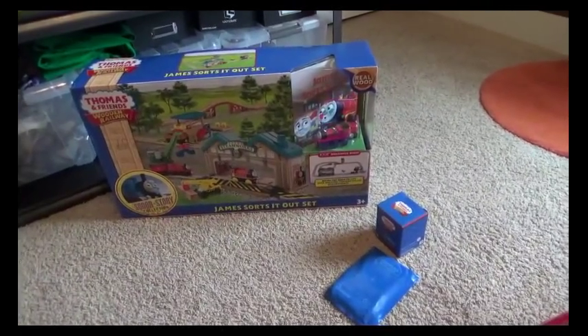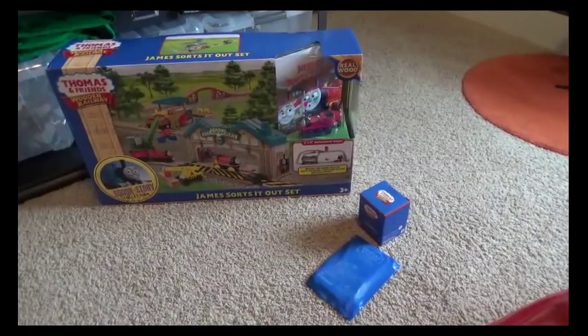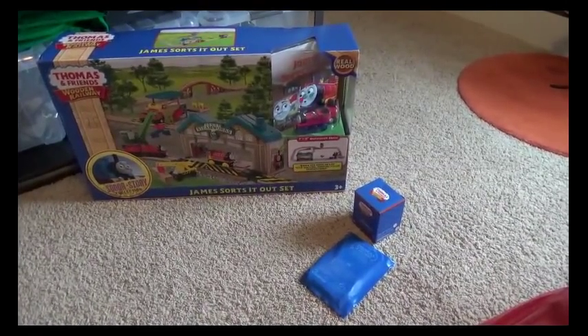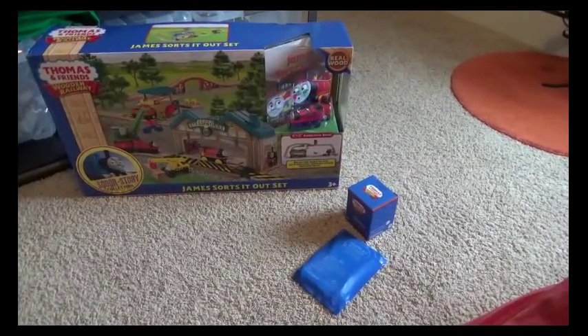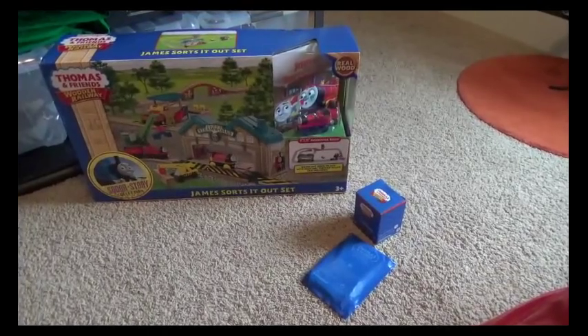Hello everyone, this is Popular Paxton speaking and today I'm going to be doing an unboxing video of these items you see right here. They all came from Fisher-Price during a massive sale that was going on. I couldn't pass it up so I got a few items.